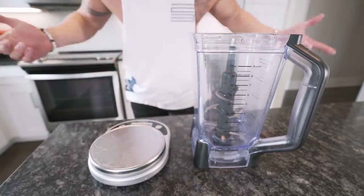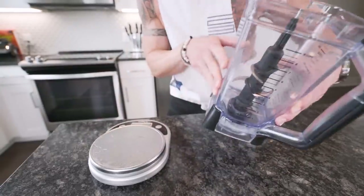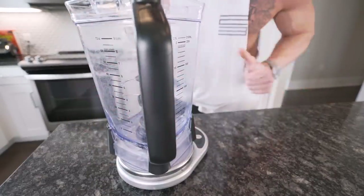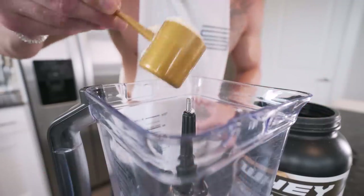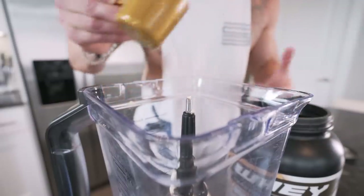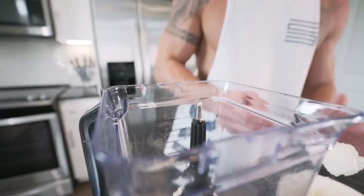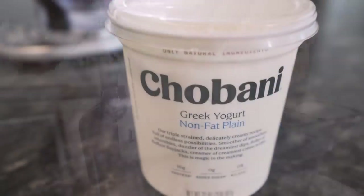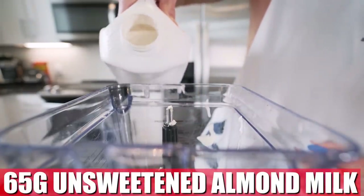Step one: grab your food scale — you should definitely have one already. If you're new, pause the video, go to Amazon, and buy one — it's six bucks. You're also gonna need your blender pitcher. First ingredient we're gonna throw in the blender is 32 grams of whey protein. I'm using Final Boss cinnamon toast swirl, but whatever flavor you use it's gonna be good. Just don't use a vegan protein — it won't work. Next up, toss in 85 grams of plain Greek yogurt. It adds protein and does wonders for the texture, makes it more creamy.